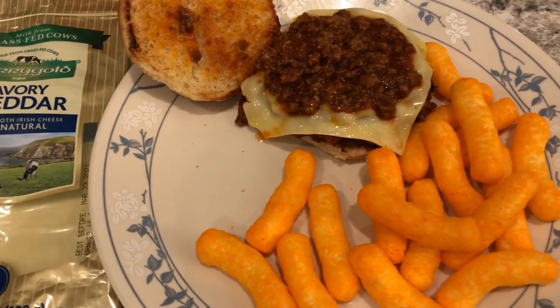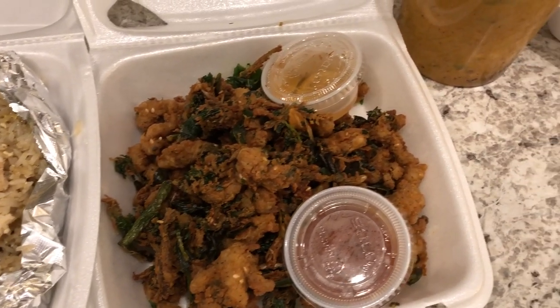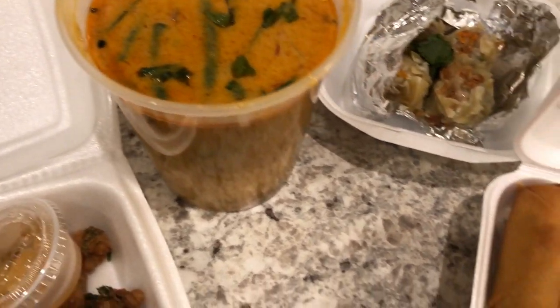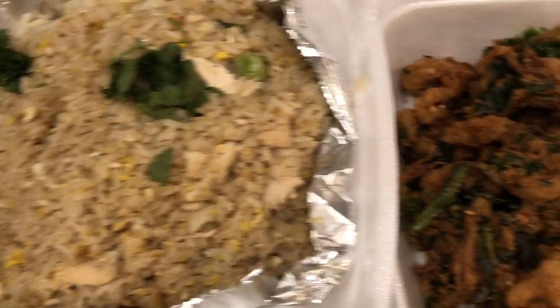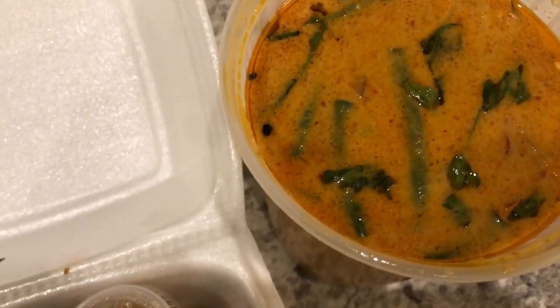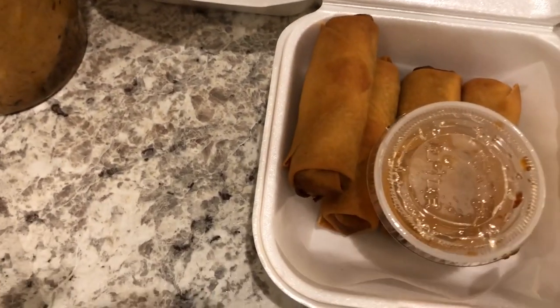Today is Howard's birthday and the birthday boy wanted Thai food, so that is what he got. We are having fried rice, crispy herb chicken, red curry chicken served over steamed rice, steamed dumplings with dipping sauce, and spring rolls. Thai food is what we are having for dinner tonight — see you guys next time.